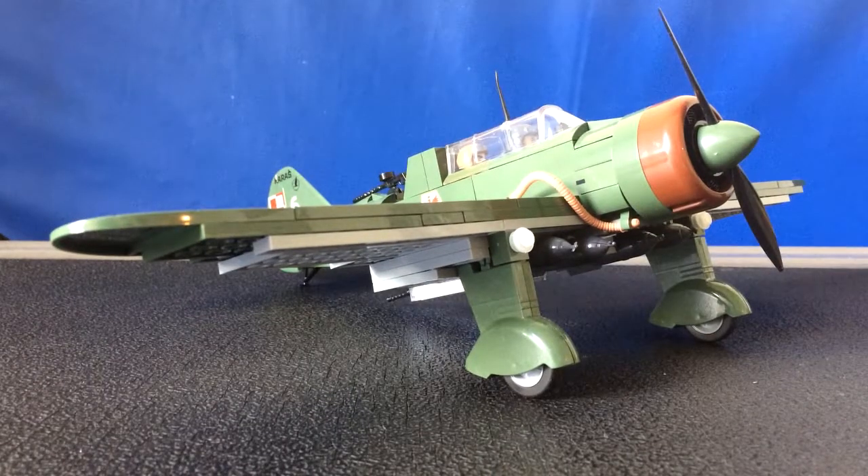Hey guys, it's me again and I'm bringing you a brand new review. This review is going to be pretty cool because I'm actually going to be reviewing three different things in one video. This is my first aircraft review, my first Polish vehicle review, and my first Kobe review.